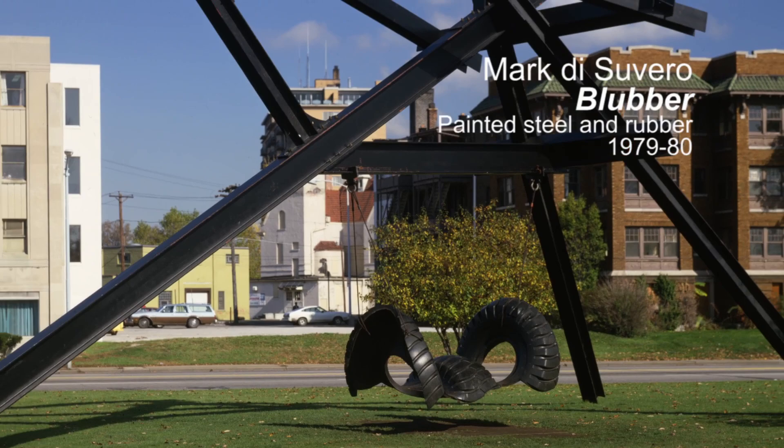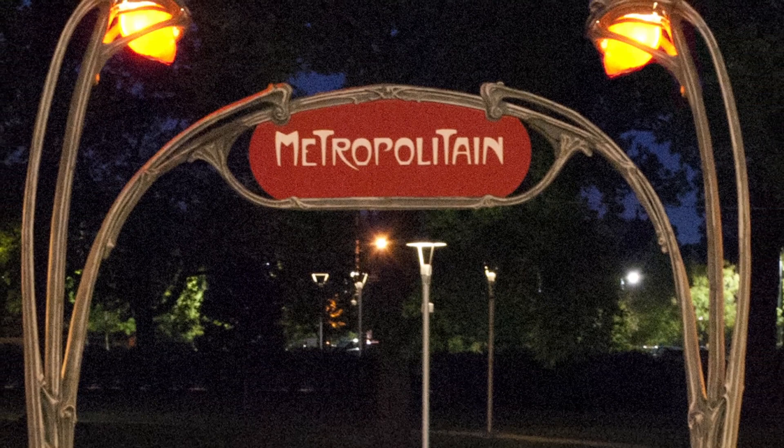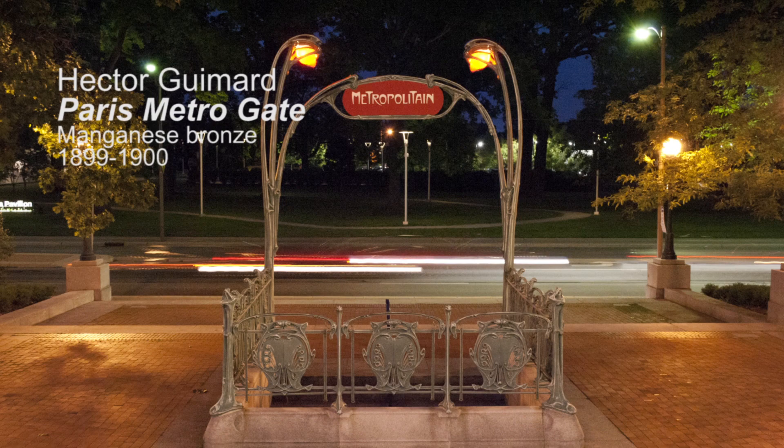Taking care of outdoor sculpture is a lot like taking care of a car or a house. A little bit of regular maintenance goes a long way when you're thinking about long-term preservation. Today we're going to focus specifically on the maintenance of our bronze sculptures.